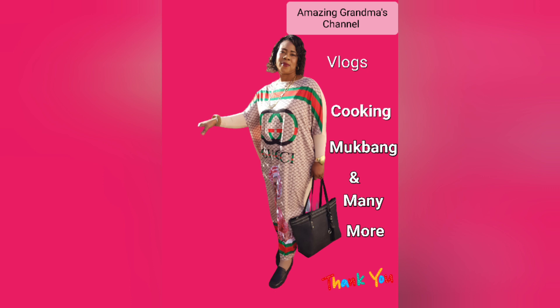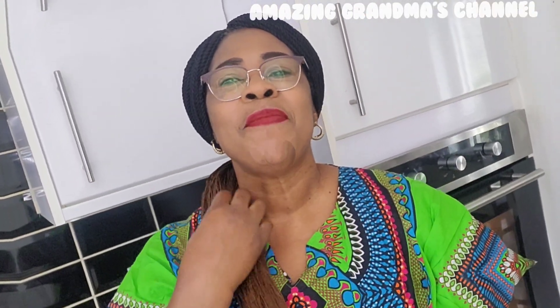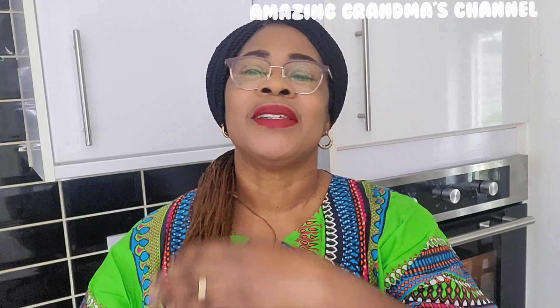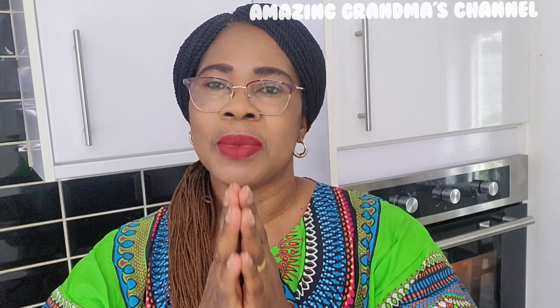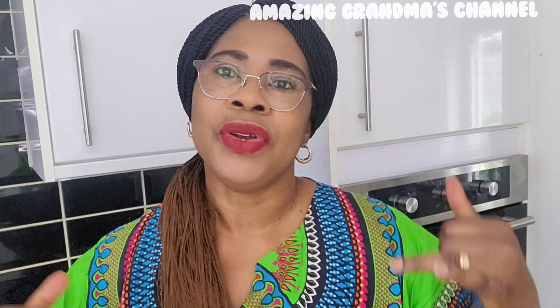Happy December, vlogmas season! Today is vlogmas day two. Hello, my amazing family, friends and lovely people — welcome to Amazing Grandma's channel and Amazing Grandma's Kitchen. Today we are traveling very far; we are traveling to the northern part of Nigeria.